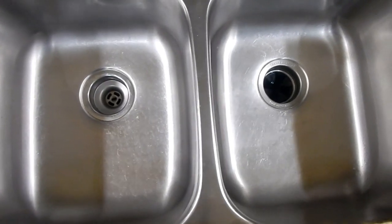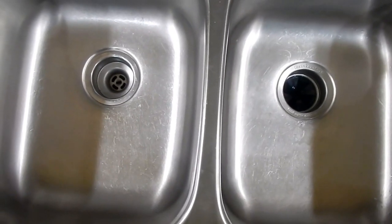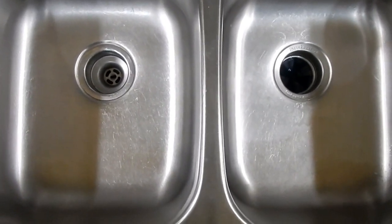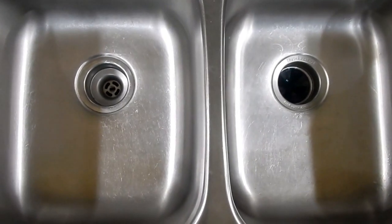Hi guys, last week we did a thorough cleaning on the shower. I'm going to show you this week on how I take care of my sink. Your sink is not only for washing dirty dishes, but it's also a major food prep area. Let's go to work.